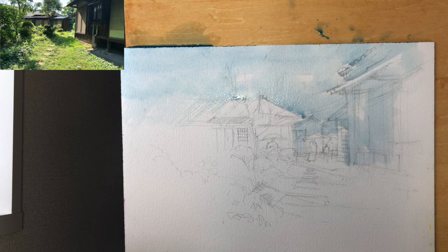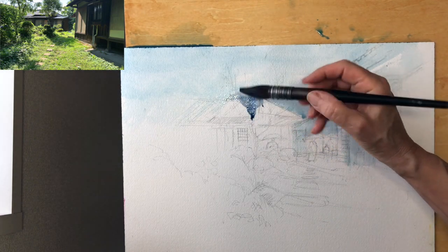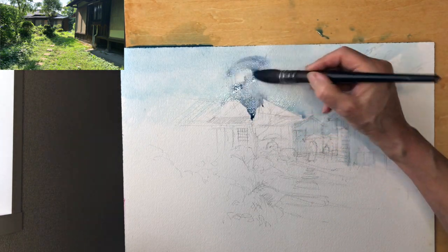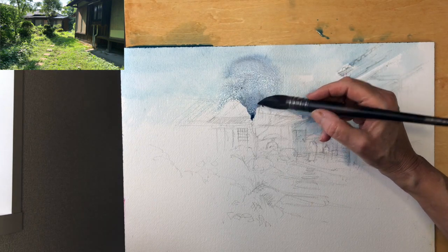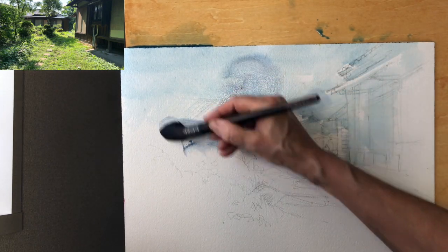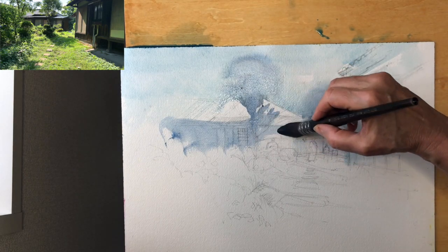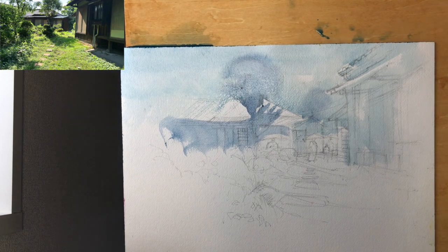We can see here that I'm beginning to block in the biggest shapes first. Always start with the big shapes and try to keep those big shapes with one fell swoop, not dabbling at them — just trying to keep everything quite big. You can see I'm using a very large quill, which is helpful. It's a quill mop, so it holds a lot of pigment.